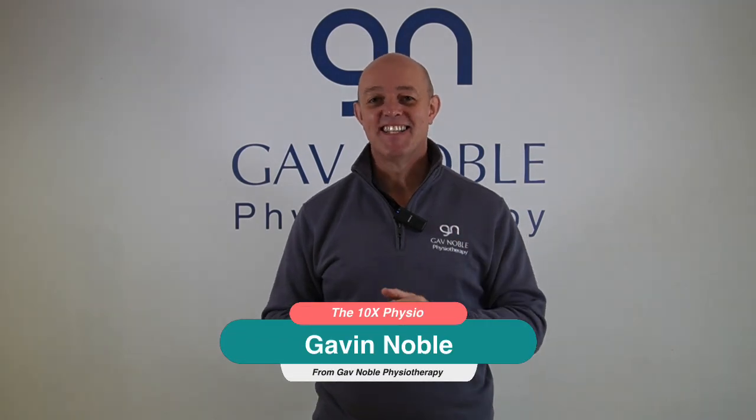Hi there, it's Gavin from Gavin Noble Physiotherapy and welcome to the 10x Physio channel. Today we're going to be looking at three great glute exercises that we use to help back pain. This is the channel where we give you all the top tips to help improve your health.